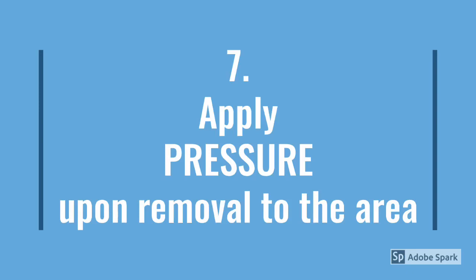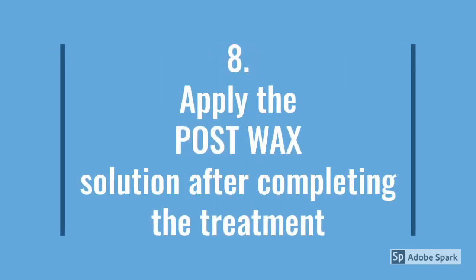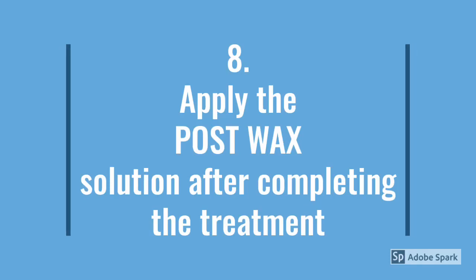7. Apply pressure upon removal to the area — because there are more pressure sensors than pain sensors in the skin. 8. Apply the post-wax solution after completing the treatment.